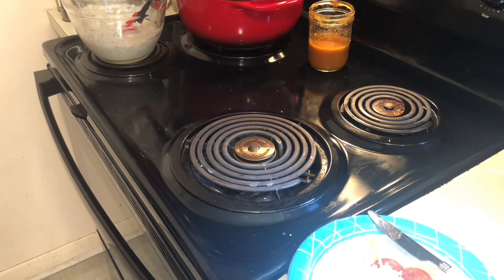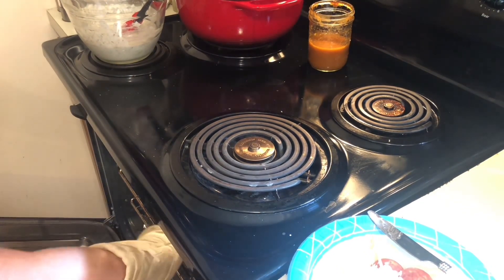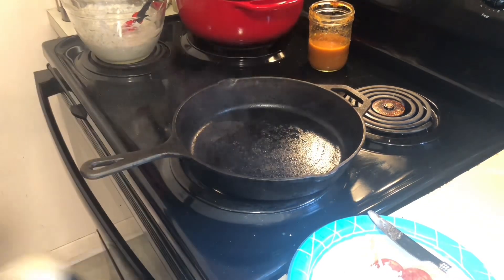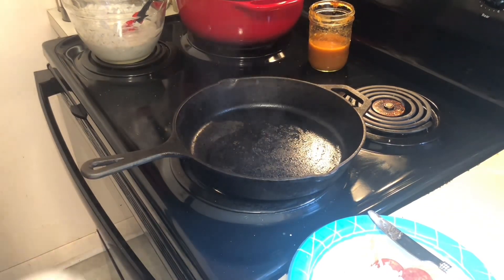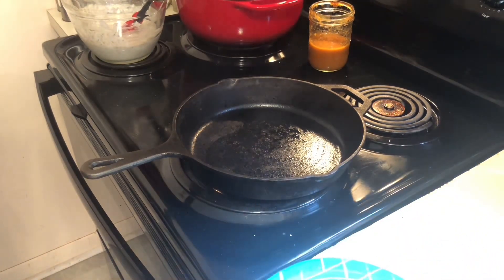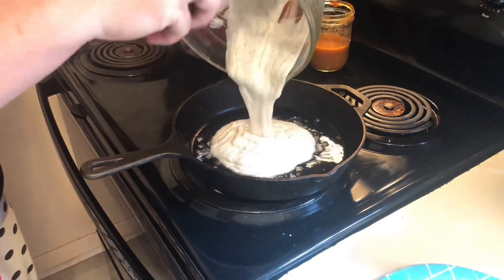We're going to heat up our oven to about 500 degrees with a cast iron pan. Take the pan out and put some type of grease in there. Be very careful when you do this because this pan is smoking hot, as you can see. I'm using bacon grease, but you can use whatever grease you'd like. I find that bacon grease gets it nice and crispy on the bottom and the sides.